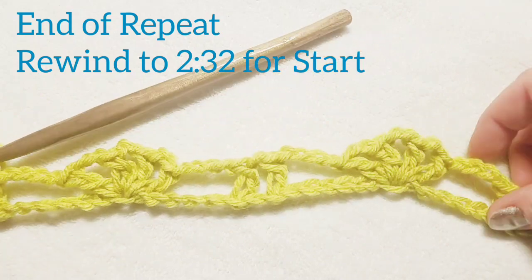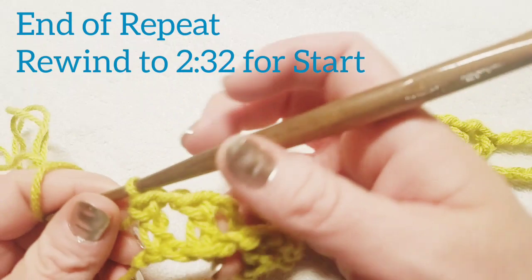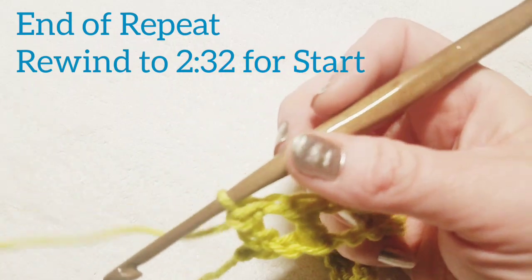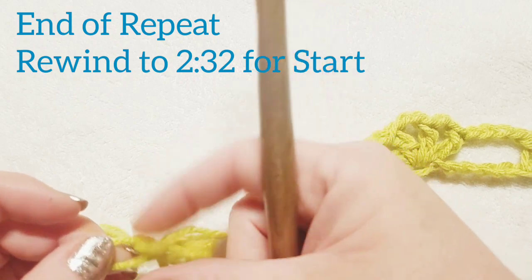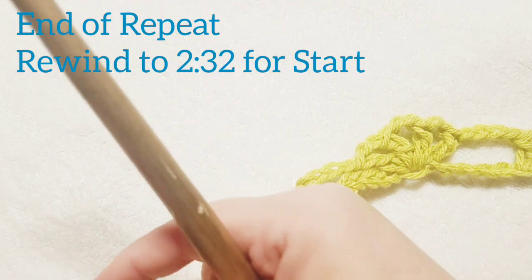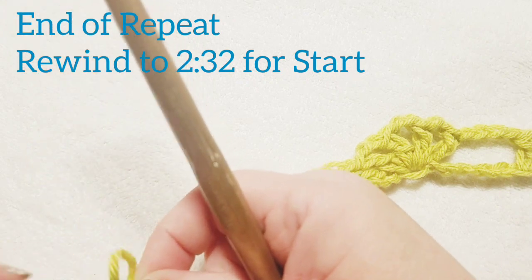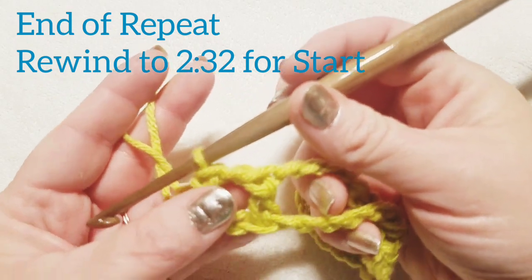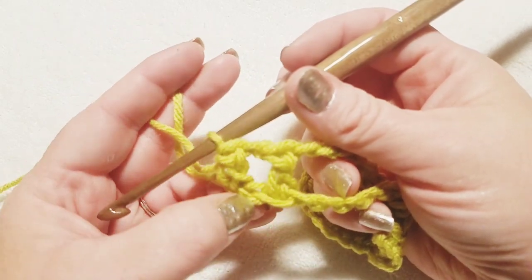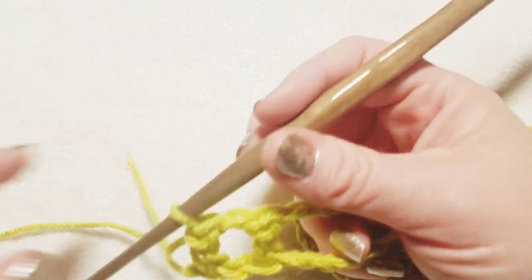This is what I have so far. You're going to stop here and continue on in the same manner. Meet back up with me at the end of your row when you've done your last double crochet, chain one, skip one, double crochet. That will end your row with no stitches left to work in.